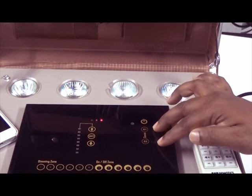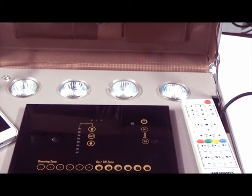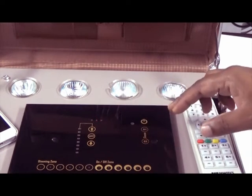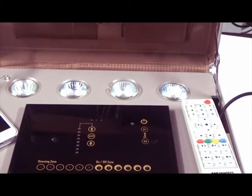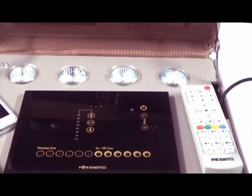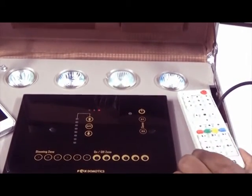These are 2 scene buttons: S1 and S2. A scene means creating any environment where, with one touch, multiple lights come on and dimming is set to a certain level. You can activate the scene from here, but creating the scene has to be done through the remote.